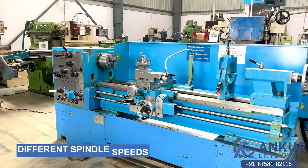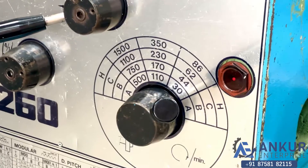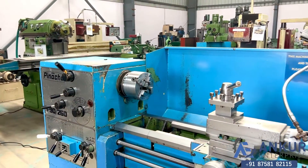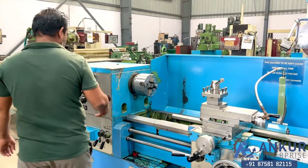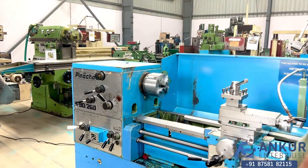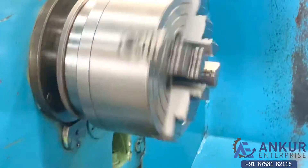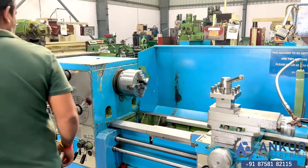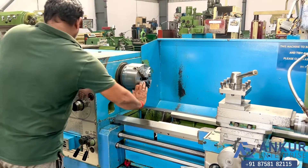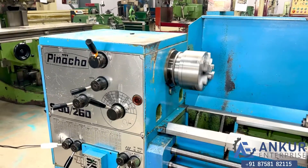Now we will see different spindle speeds. The low spindle speed is 30 rpm and the high is 1500 rpm. Currently working at its minimum speed, that is 30 rotations per minute. The spindle speed has been increased to 230 rotations per minute, then further increased to 500 rotations per minute.